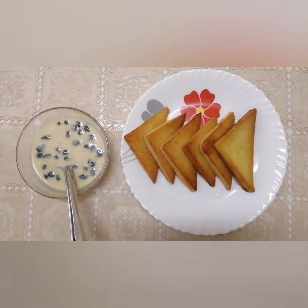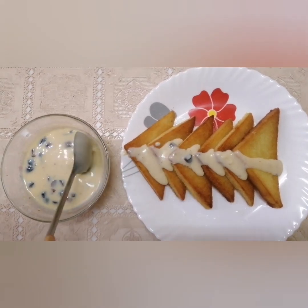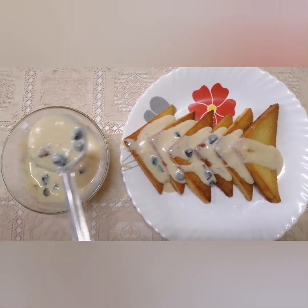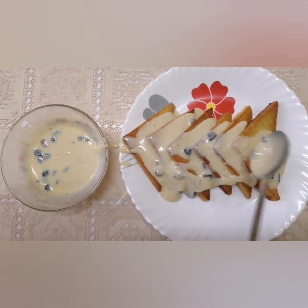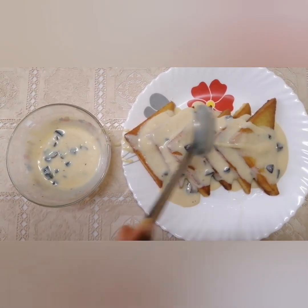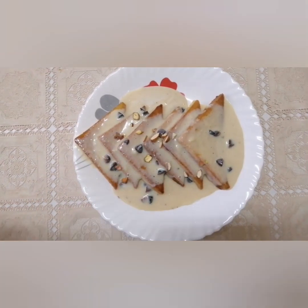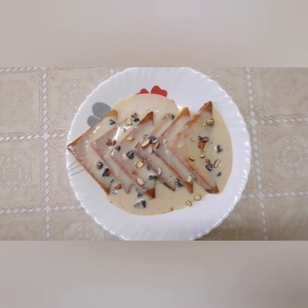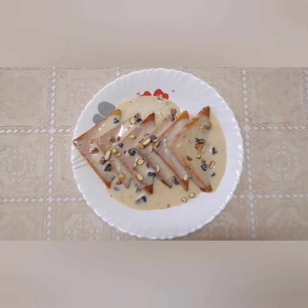Now we are ready to put the cream on our plate. We will put the cream on the bread. Try it on the other side as well.